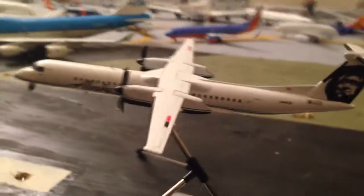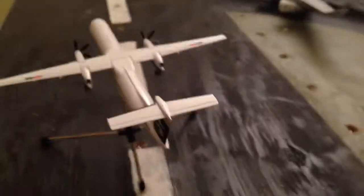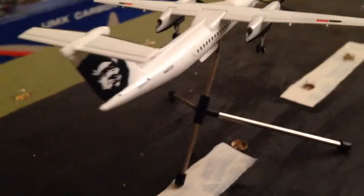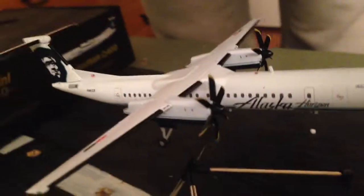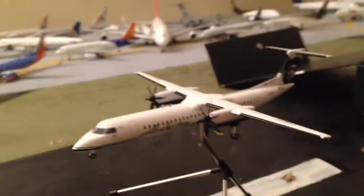Great quality all around — definitely one of the cooler-looking models I have. The Q400 is one of my favorite planes to fly in flight simulator as well. And my flight instructor actually flies the Dash 8 100 and 200 for Commute Air now, so that's pretty cool.